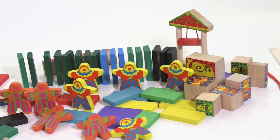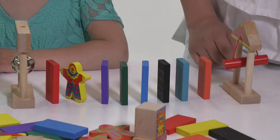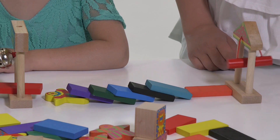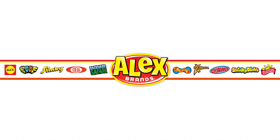Easy to use, fun to play, and great for developing eye-hand coordination skills. Also great for learning cause and effect. Recommended for ages 3 and up. Alex Toys is a part of the Alex Brands family.